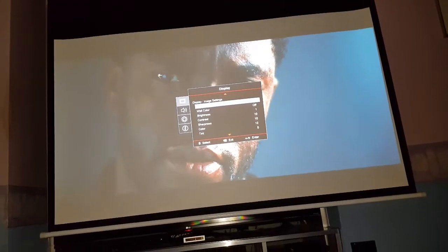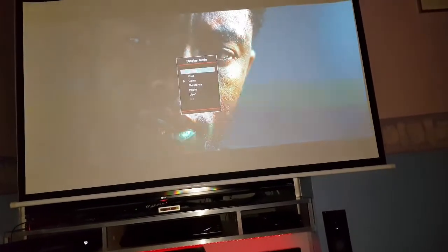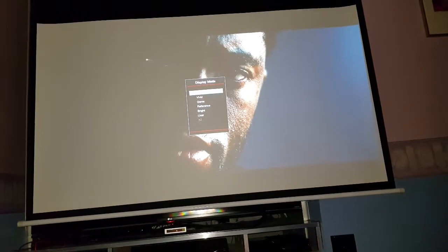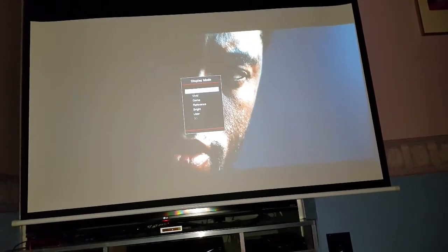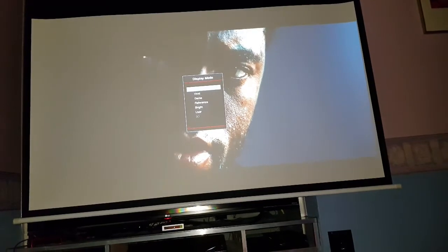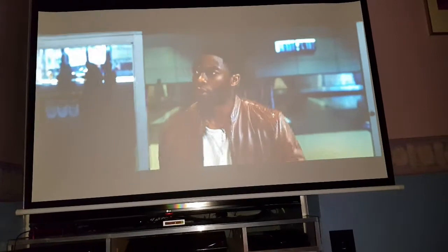Image settings, display - let's have a look at cinema, see how that does - that's a bit better. What's actually happening why it's looking a little bit washed out is because I've got the light off the phone shining on the screen. It actually really doesn't look like that in reality - the blacks are black.